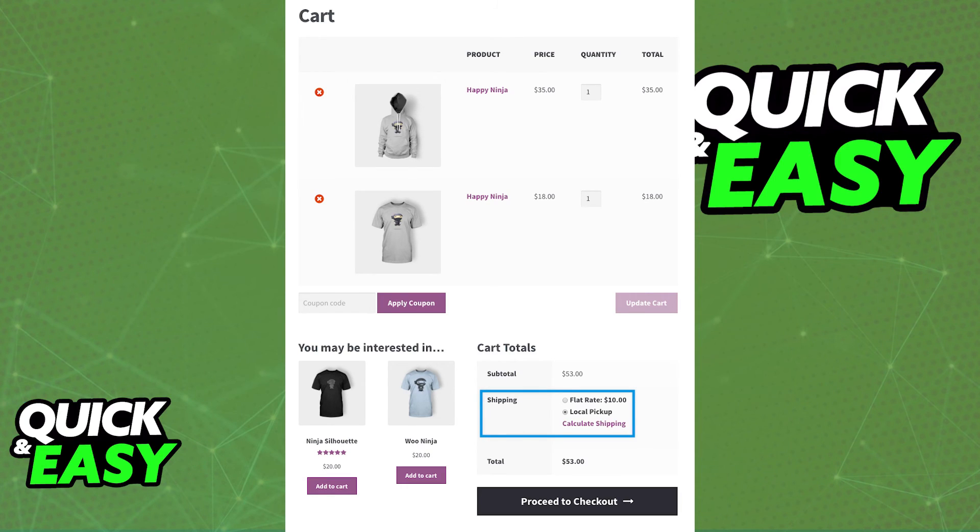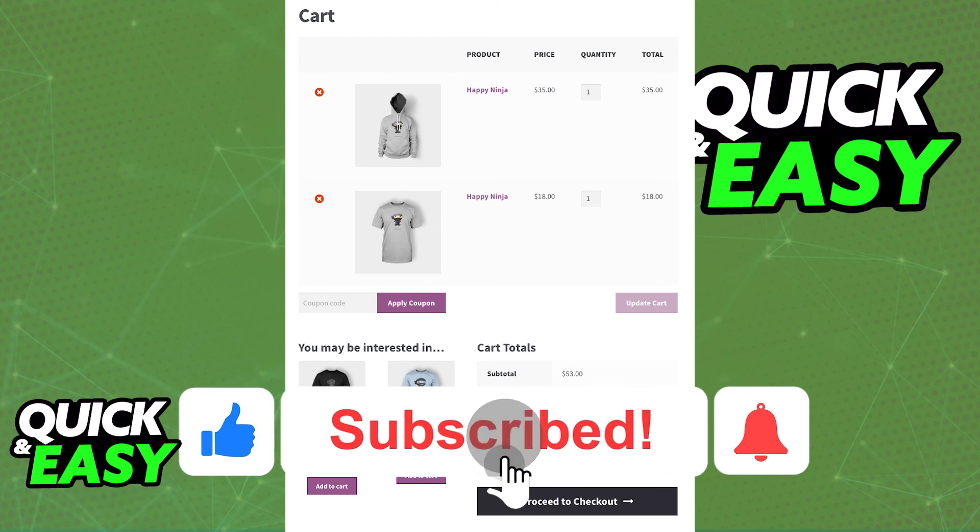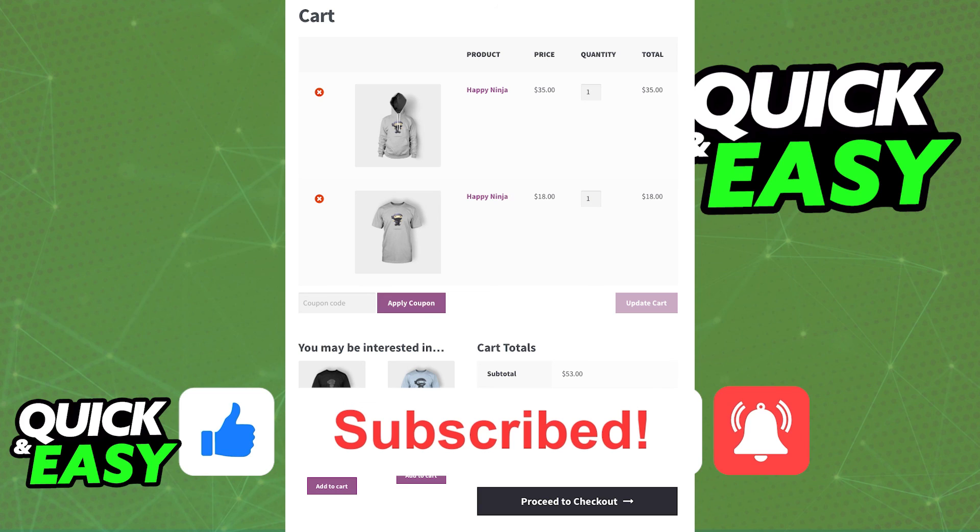I hope I was able to help you on how to add multiple shipping methods in WooCommerce. If this video helped you, please be sure to leave a like and subscribe for more quick and easy tips. Thank you for watching.